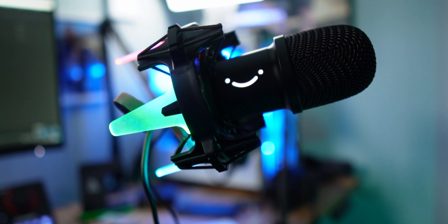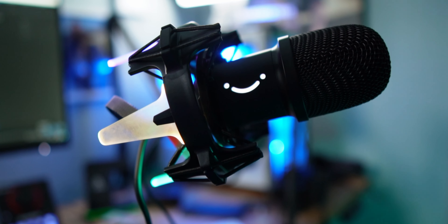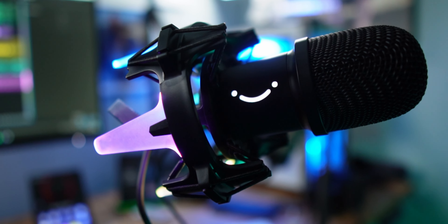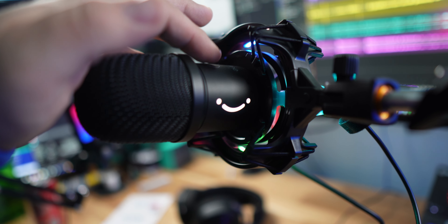It is a dynamic microphone so you're getting really good sound and some good bassy tones from this — it's not a lot of highs. My only gripe with this microphone is you'll probably need to EQ a little bit of the highs back in, like 5k, 6k, 7k. It does have a mute button on the microphone — you just touch the top and a little smiley face on it will turn red to signify that it's been muted.